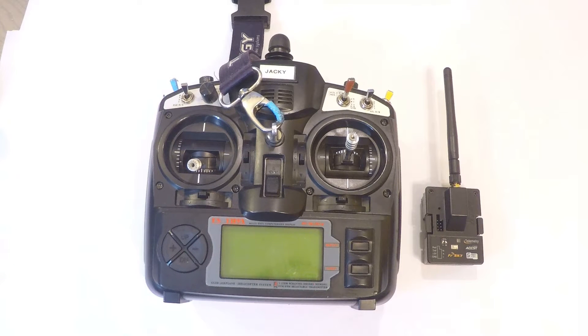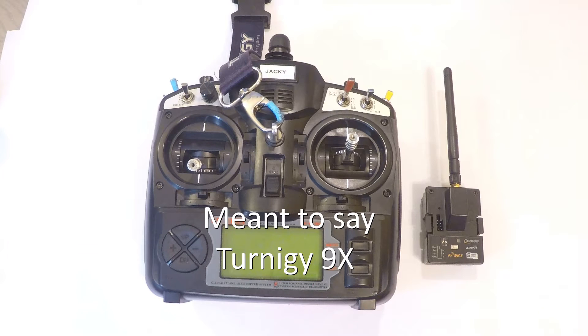The FRSky XJT 2.4GHz module is a great companion with the Turnigy 9X or TH9X transmitter. For this video, we'll be focusing on the module on the TH9X, which is the original model that the TH9X is a clone of.